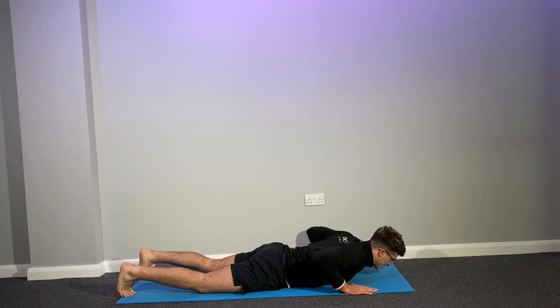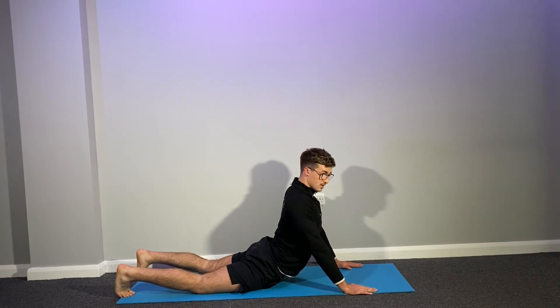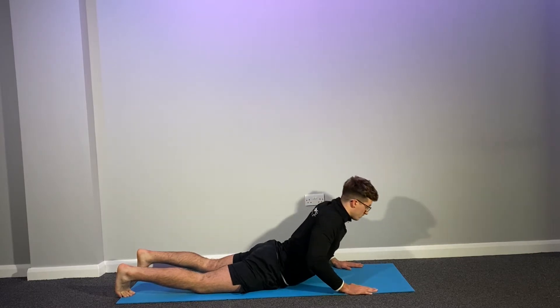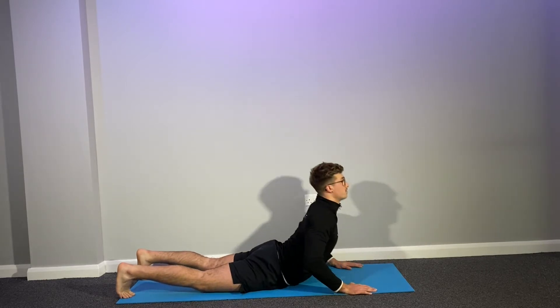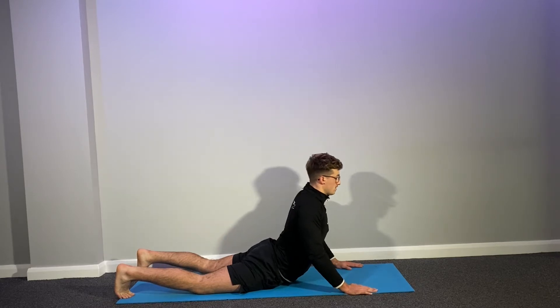Now we're going to repeat this again. So one, two, three - slowly up. We're pushing the chest, arch the back. Really good guys. Hold. And slowly back down. We're going to do it one more time. So we're going to go up - one, two, three. Push the chest out. Arch your back. And hold. Hold for ten, don't forget your breathing. And slowly down. Relax.